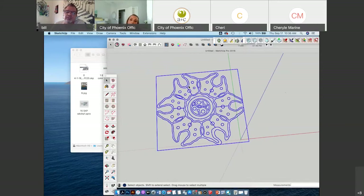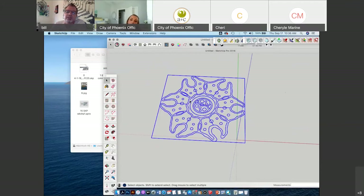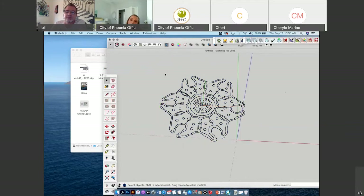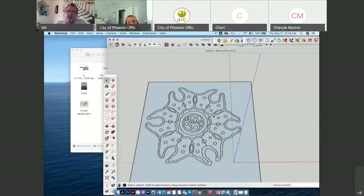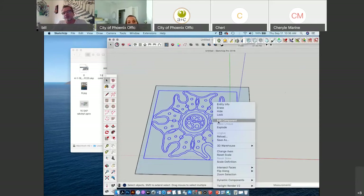With groups, you click once to select the whole group, then double click to click into the group itself. When you're starting with the file, this is the origin in SketchUp — everything can start on this flat space. So I'm going to draw a background there. I want to take these solid lines and make them thin. If I ungroup — also called explode — in SketchUp, I've just exploded it once.